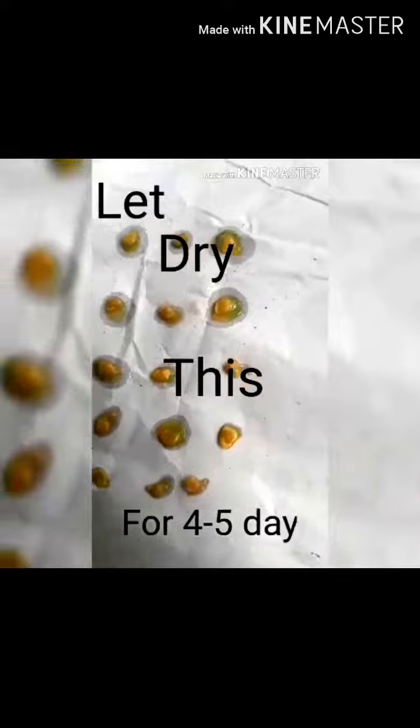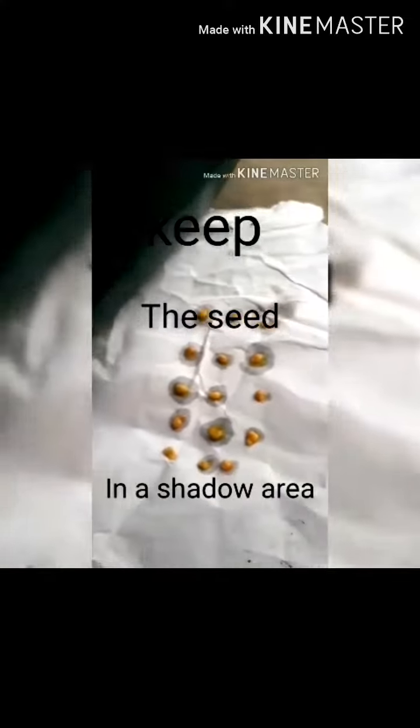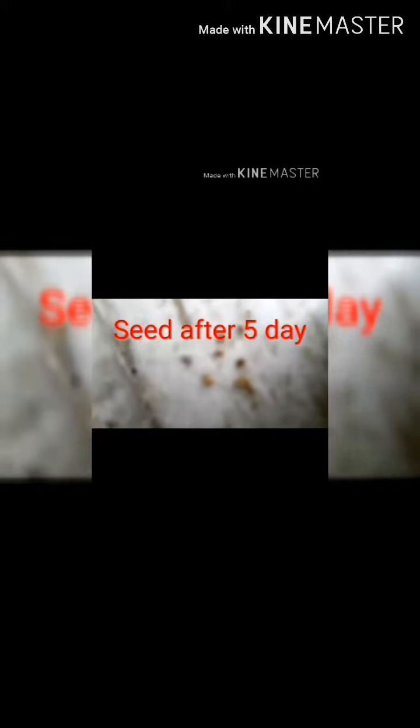I have placed the tomato seeds on a paper and I will dry them. I have put these tomato seeds in a shaded place. After 5 to 7 days the seeds will look like this.